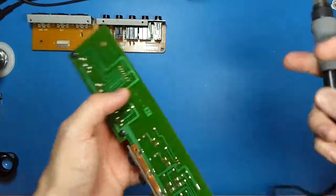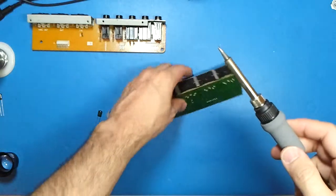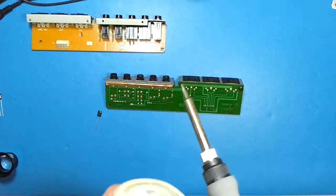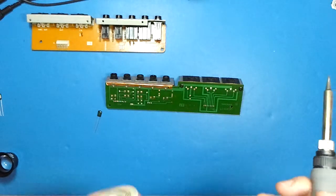We have our soldering station ready to go.